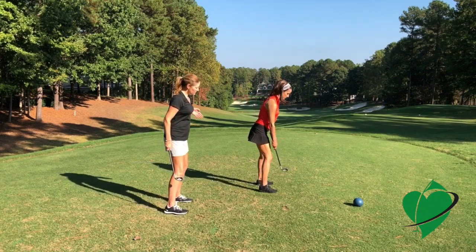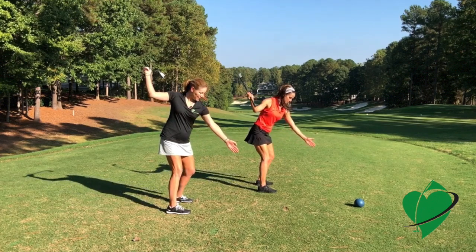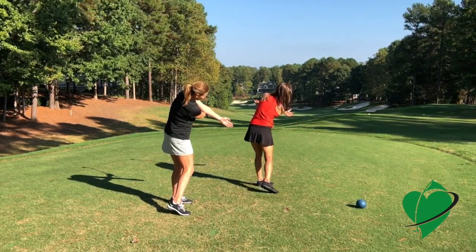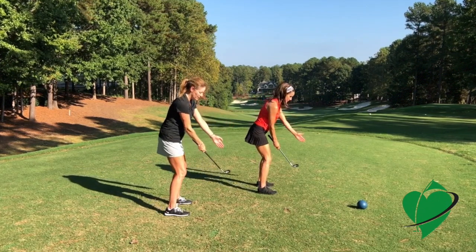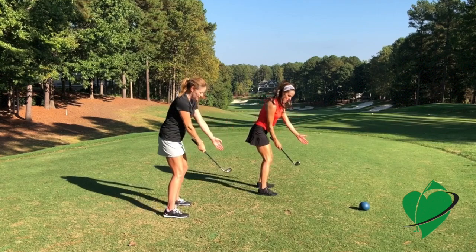Go ahead and set up so your front arm just stretches out a little bit. Swing to the top and then make sure you lead with the butt end of the club, then swing that arm under that front arm. Nice and smooth — really try to feel the transition.